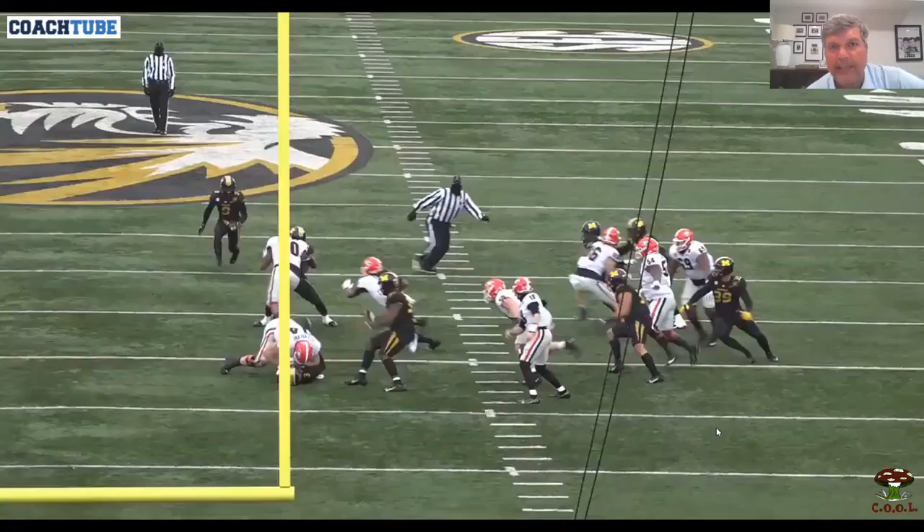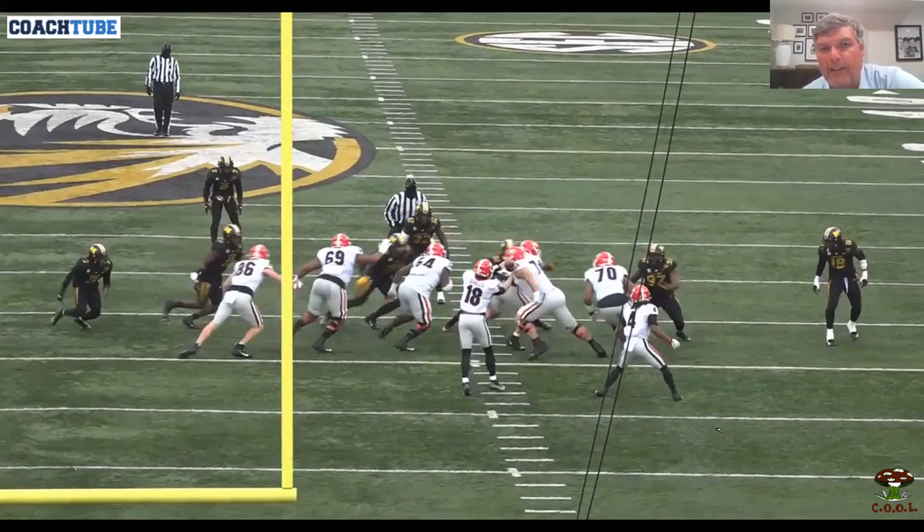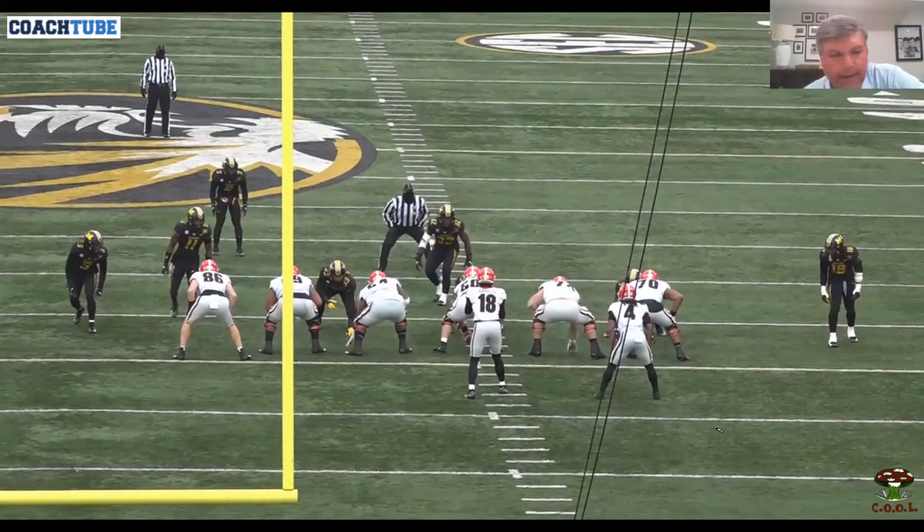We also call this a T-word — it also had a Y in it — just to let us know we're running this to a tight end side.